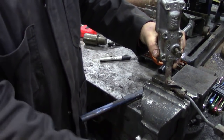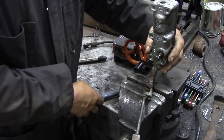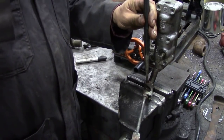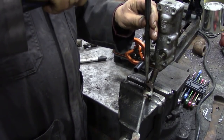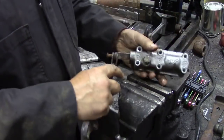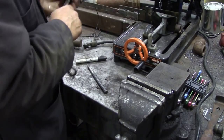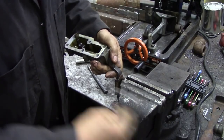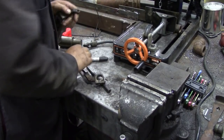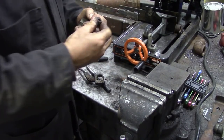Let's start with this one, because freeing this will free off that linkage. We'll just tap it down a little bit first. Now we'll get the punch. With a bit of luck that pin will fall on the floor — or will it? You can see how rusty that pin is. There we go. Now inside of here there are two little nylon bushes. There's one and there's the other — they're not too bad.